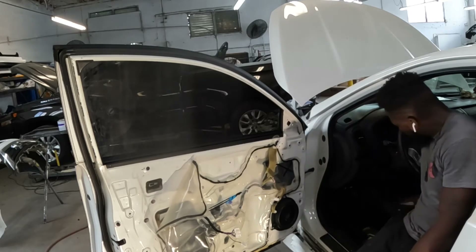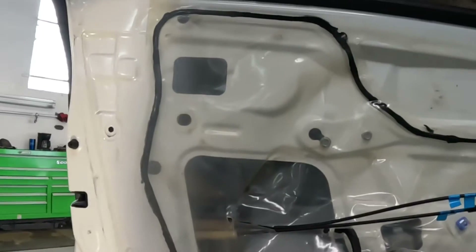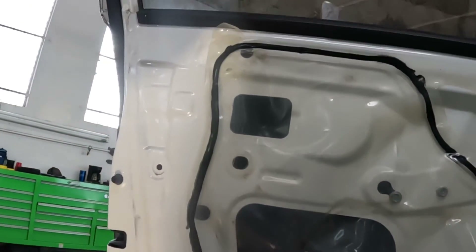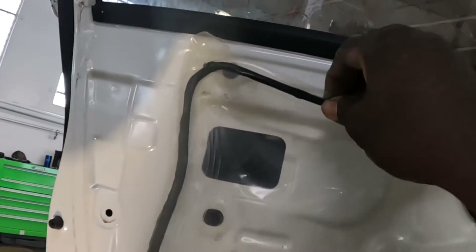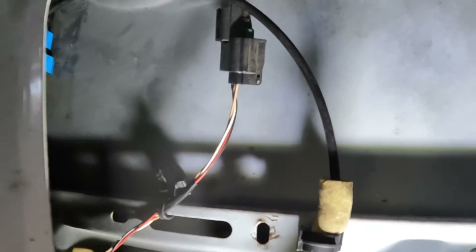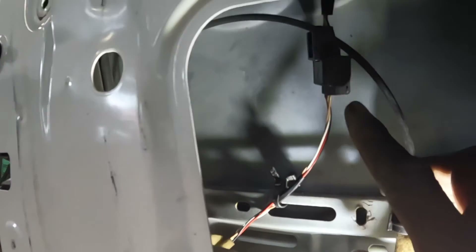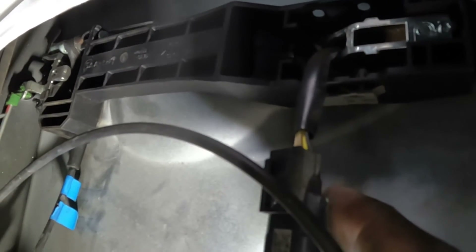Alright guys, before we take the handle off, there's something we've got to do first. I want you guys to go ahead and peel this plastic down. I'm putting my light in here so you guys can see what's going on. You guys see this wire right here — it has to be unplugged. Somebody's been messing with this before because they have a tie wrap down there. This wire is supposed to be up against that black piece. I want you guys to go ahead and squeeze right here down and pull it — you're going to take this piece out. That piece comes out with the handle, so you have to take this loose first before you take the handle out.